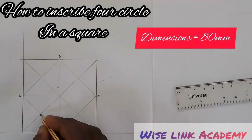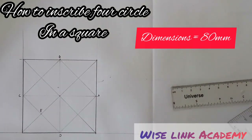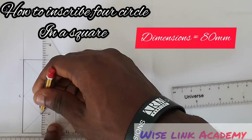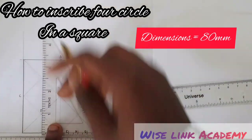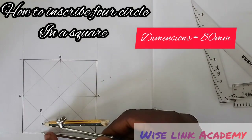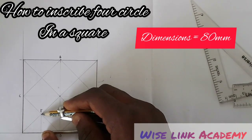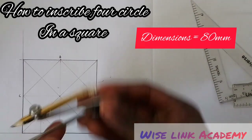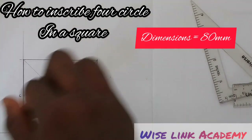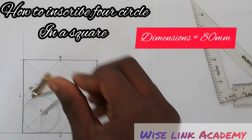Next I get a center point. I take this edge and call it E. From point E I draw a vertical line downward with the help of my set square and T-square. Then I take my compass and measure the distance from this point to my point E. Using that radius at point E, I draw the circle such that it touches the sides of the square.